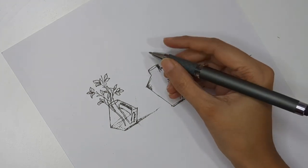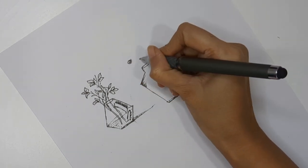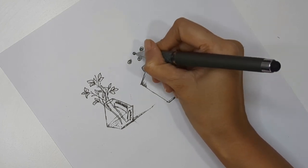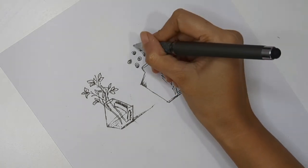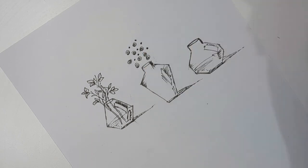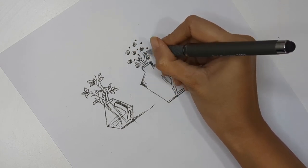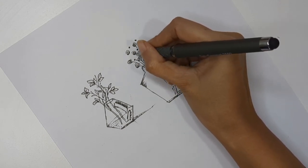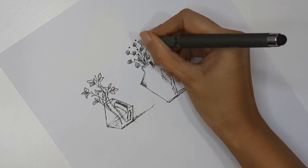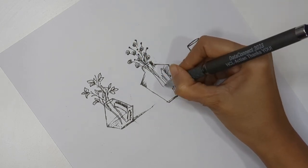For the second vase I want to create some flowers. I'm creating spiral round shapes to replicate flowers, and adding dots to replicate another kind of flower. Then add stems for each flower - again, stems need to go inside the vase as well since these are transparent. You can add a little bit of leaves in between.